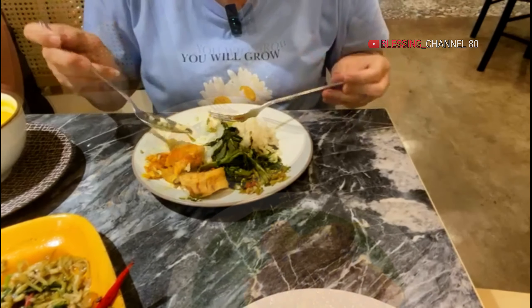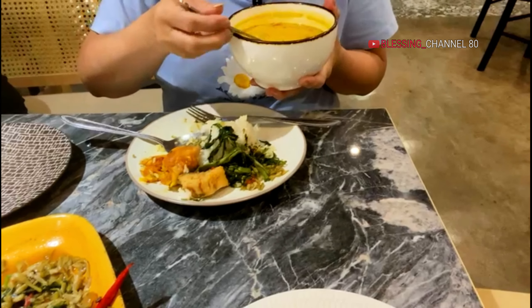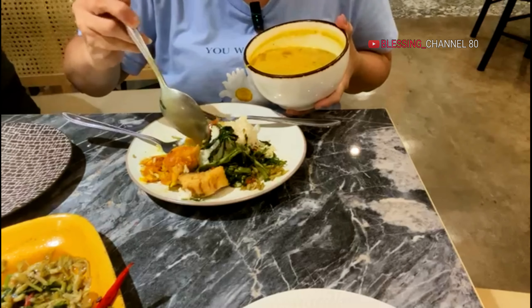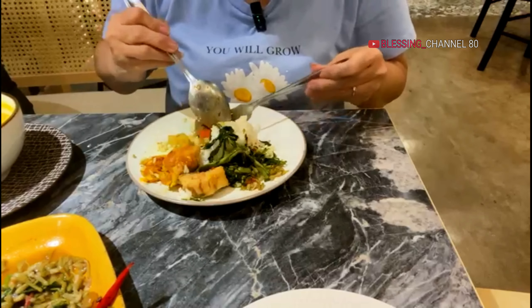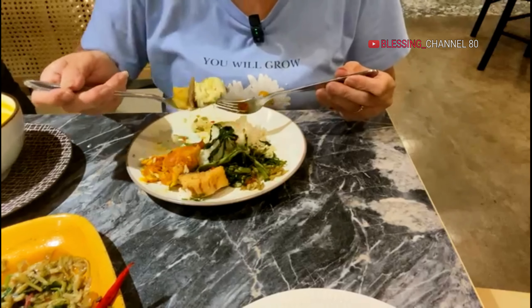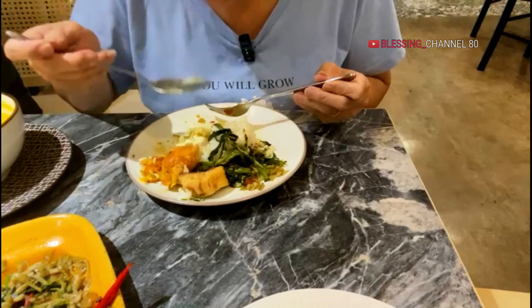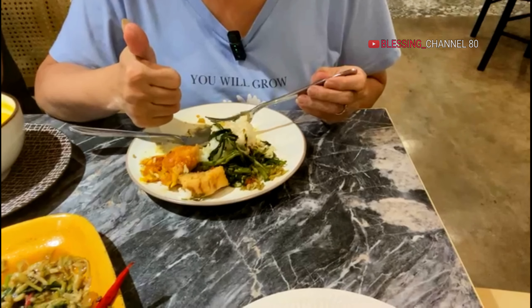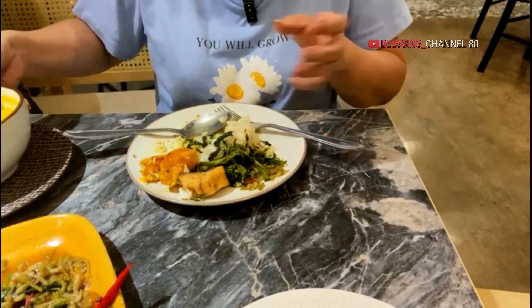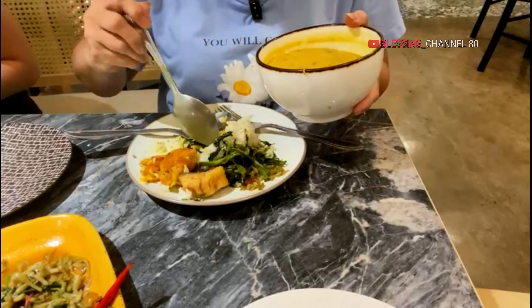Makan teman-teman ya. Sekarang kita coba ini ya, empal gentongnya ya. Ini empal gentongnya, dia berrempah ya. Berasa banget ini jintennya. Kalau buat saya, saya kurang sukanya, berasa jinten banget gitu. Tapi enak ini, buat rasa sih oke.